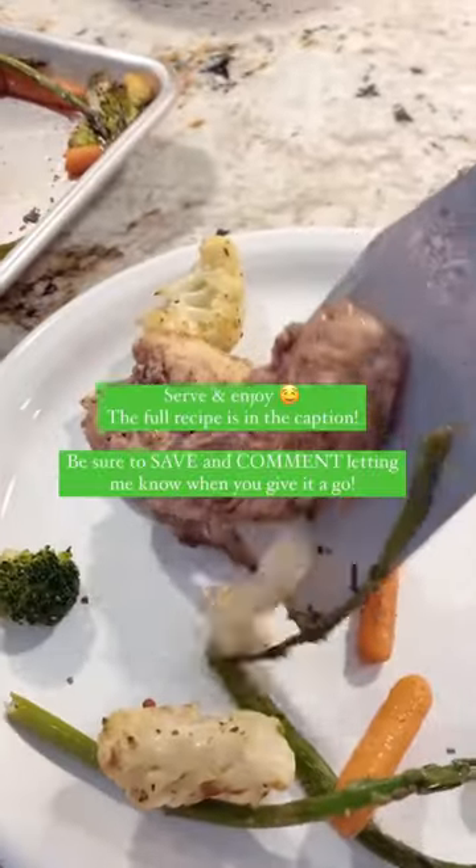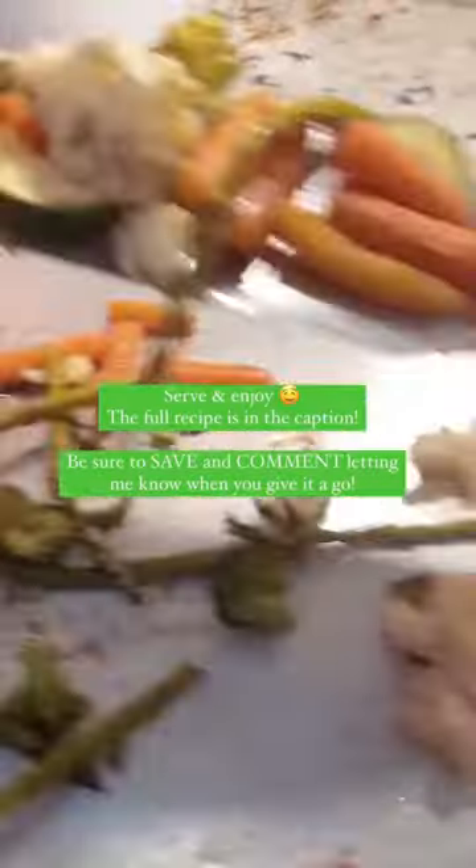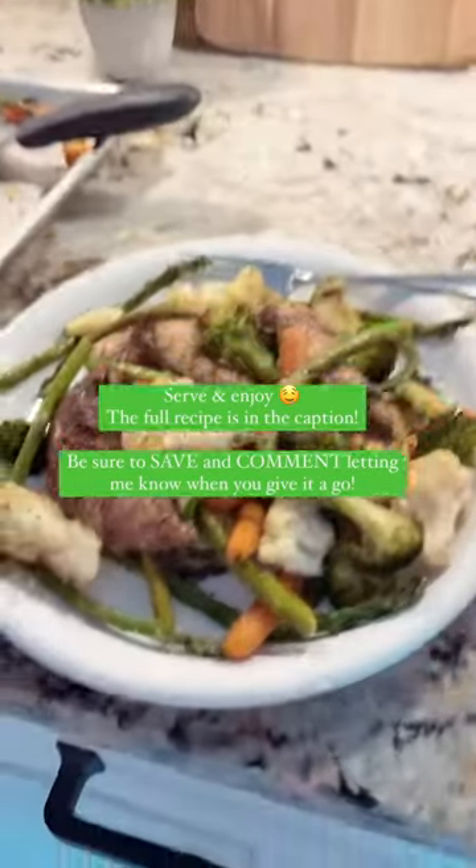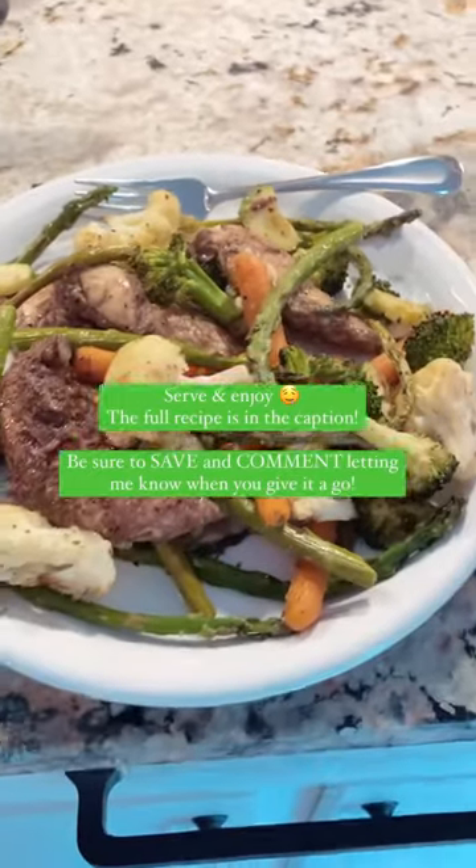Then it is time to eat — plate and enjoy! The full recipe is in the caption. Make sure to let me know when you are trying out this easy sheet pan meal.